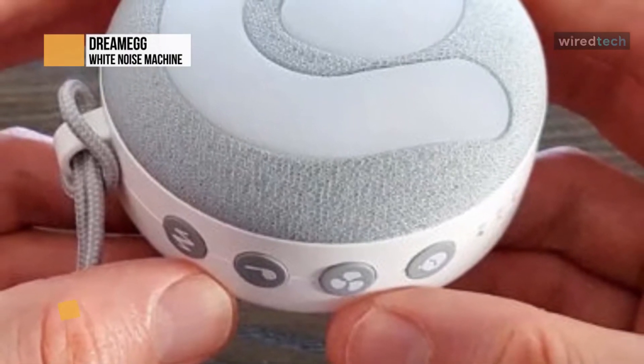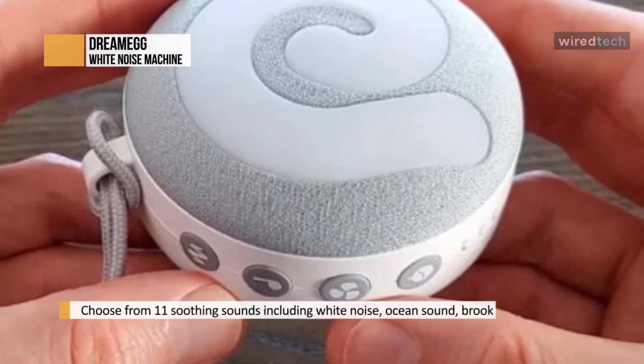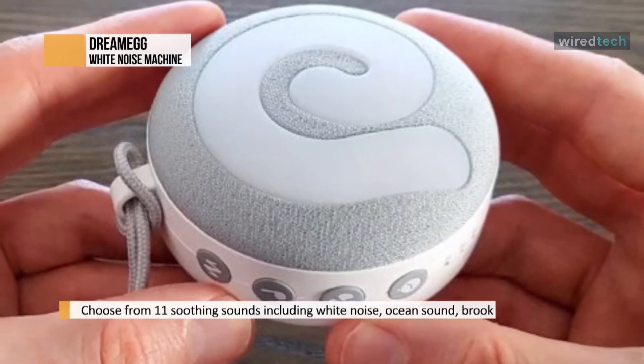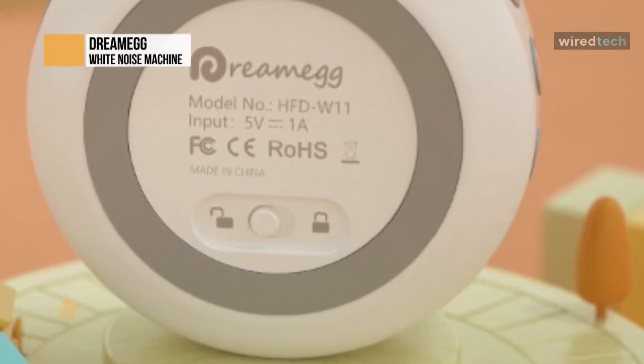For starters, it has 24 sounds to choose from. There are 10 nature relaxing sounds, 7 white noise, and 7 fan sounds. It has some of the classics, like rain with thunder, sea waves, and crickets. There's also a lullaby and heartbeat sound, which makes me think the manufacturer was thinking of parents when they designed it.